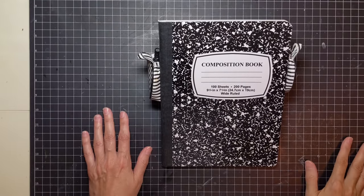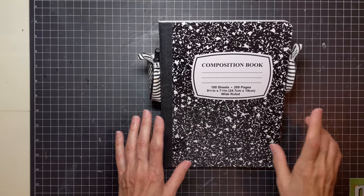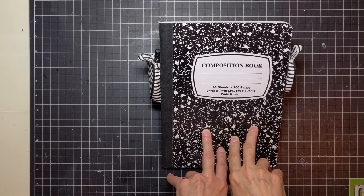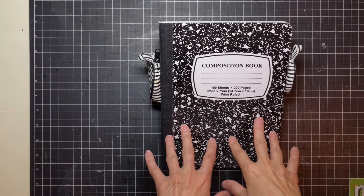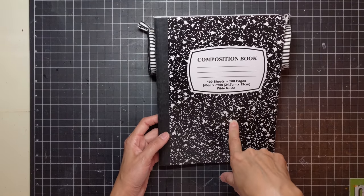Hey, it's Dee. Welcome back and welcome to any new viewers. Today I wanted to do a video on how to create — you could do a junk journal, a glue book, an art journal, whatever you want — out of a composition notebook.